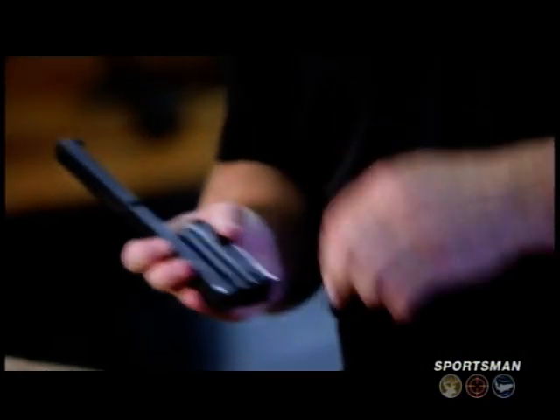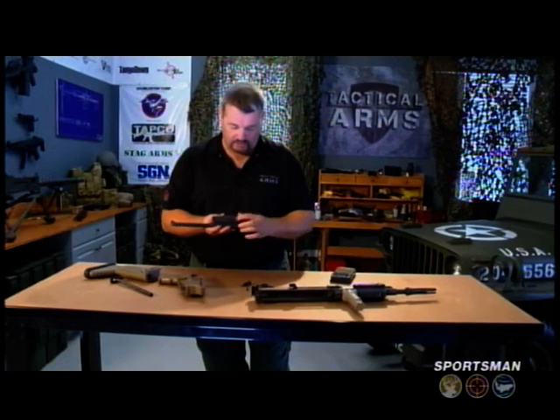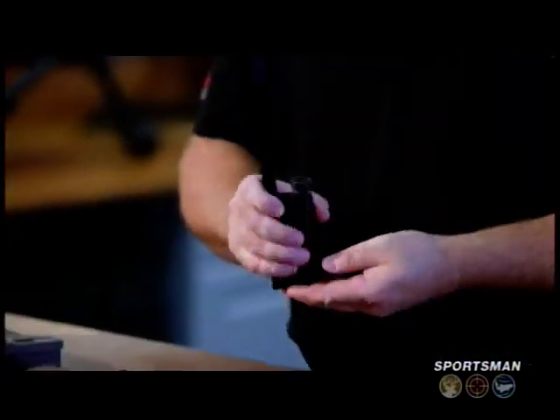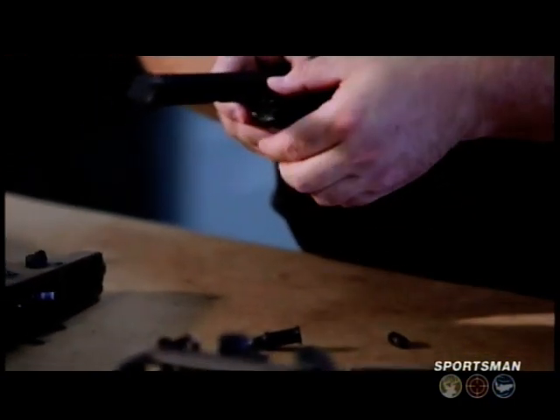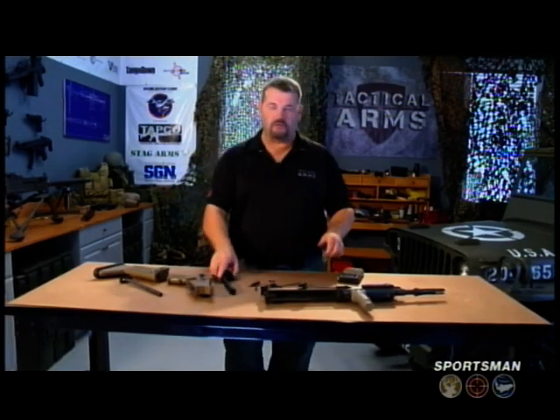A system adapted from the G36, that it got from the AR-18. Push out your takedown pin, your firing pin comes out — no firing pin spring in the military model — cam pin comes out, and your multi-lug rotating bolt. That's the essence of field stripping the gun.